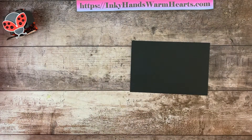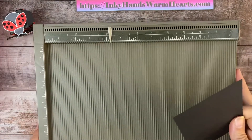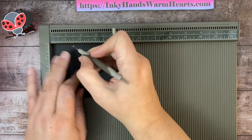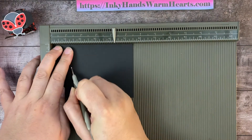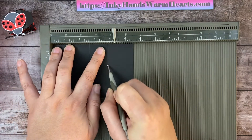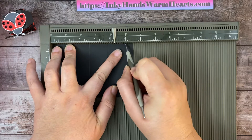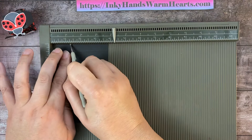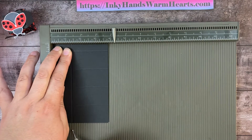You're going to start with a piece of basic black cardstock that is 5½ by 3¾ inches. We are going to use the scoreboard today — I love the Simply Scored tool. On the long side, I'm going to score it at 4¼, at 2½, at 3¾, and at 5. On the short side, I'm going to score it at 1¼ and 2½.